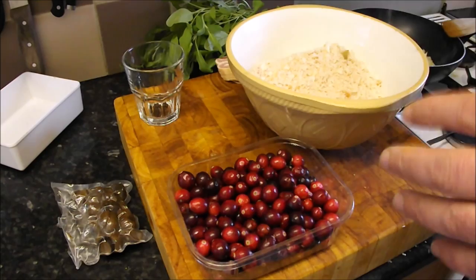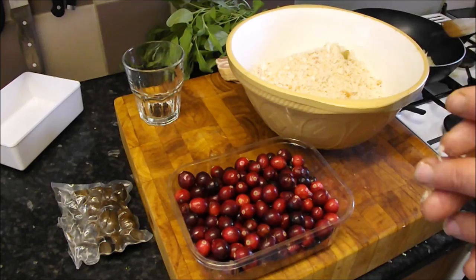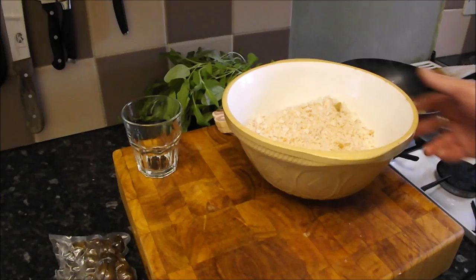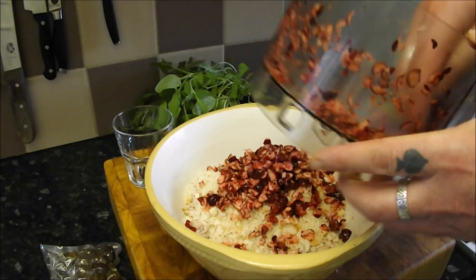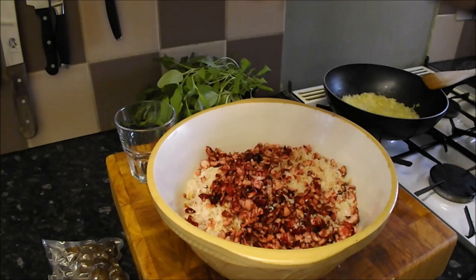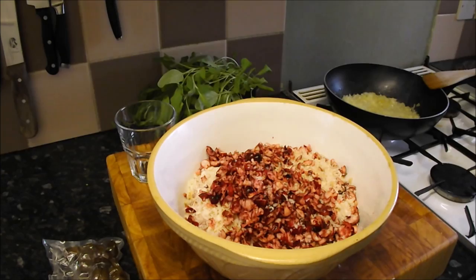I want nice little bits because the presentation is going to be fantastic — it's based on game terrines I used to make for butchers, and when you slice through it it's going to look amazing. In with the cranberries, doesn't matter if they're all different sizes. This is like your pigs in blankets and stuffing all rolled into one, with the bacon and the sausage meat elements.